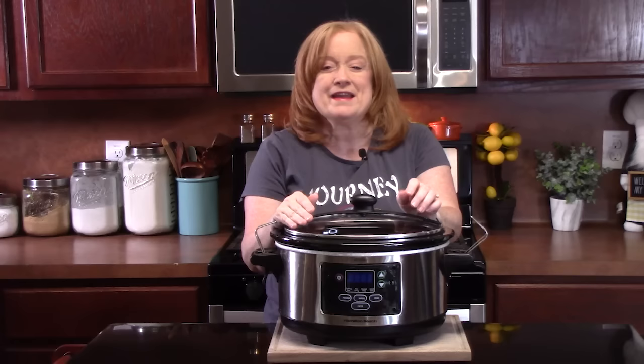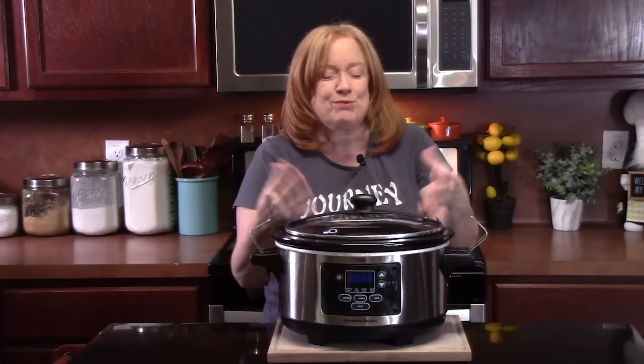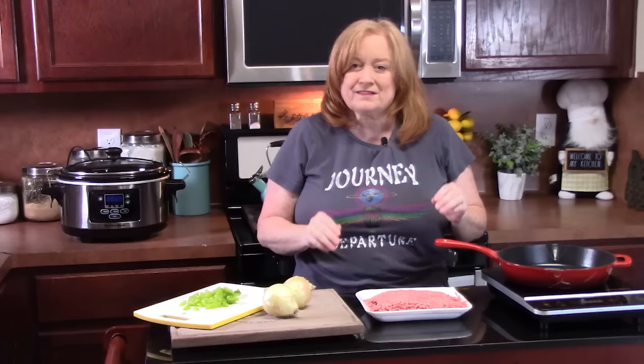Today I'm going to show you how to make Crock-Pot American Goulash. I'm going to take a classic goulash recipe — ground beef, tomatoes, pasta, cheese, flavorings, some broth — and it's going to happen all in one Crock-Pot today. We're going to slow cook it. It's a very comforting dish that your family is going to love. Let's go ahead and put this one together.